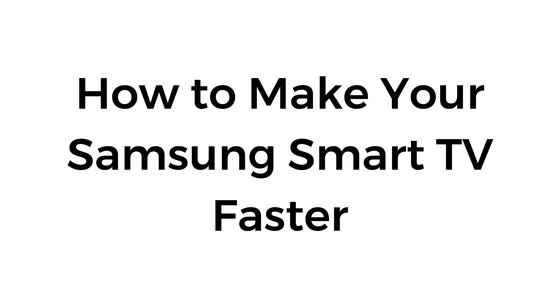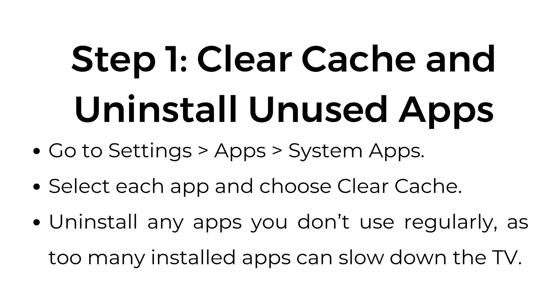How to make your Samsung Smart TV faster. Step number one: clear cache and uninstall unused apps. Go to Settings, Apps, System Apps. Select each app and choose Clear Cache. Uninstall any apps you don't use regularly, as too many installed apps can slow down the TV.